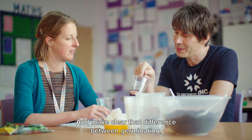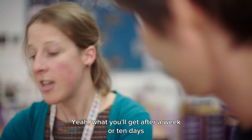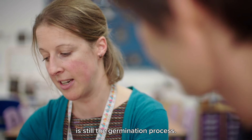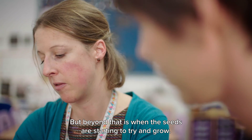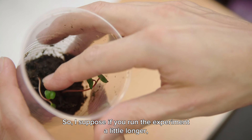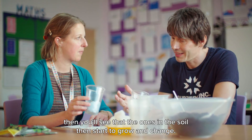And make clear that difference between germinating — which they'll all do — and then growing, is important. What you'll get after a week or ten days is still the germination process, but beyond that is when the seeds are starting to try and grow. So if you run the experiment a little bit longer, then you'll see that the ones in the soil start to grow.